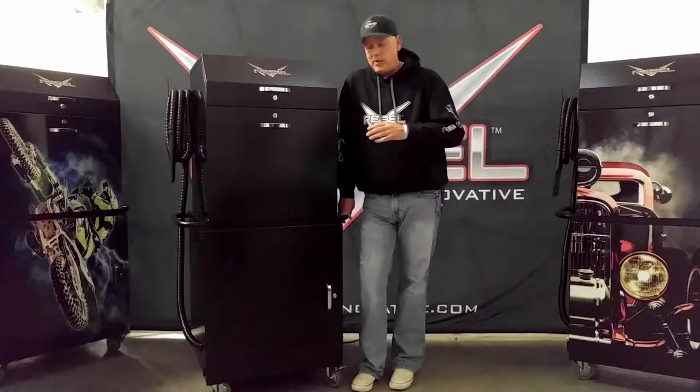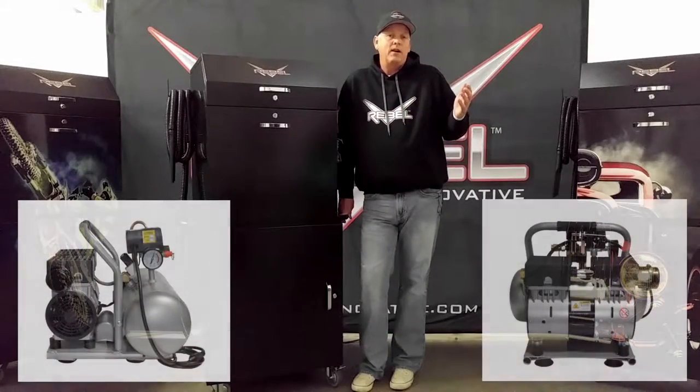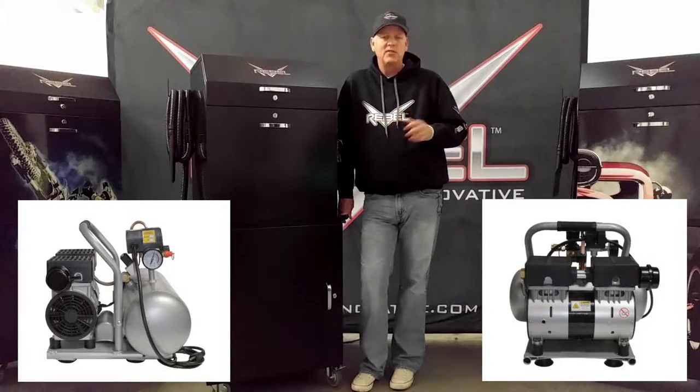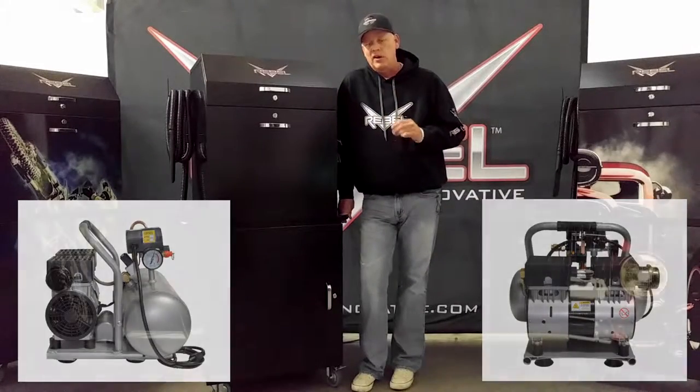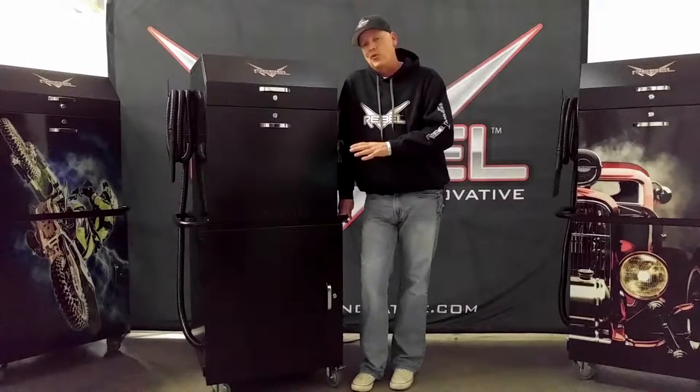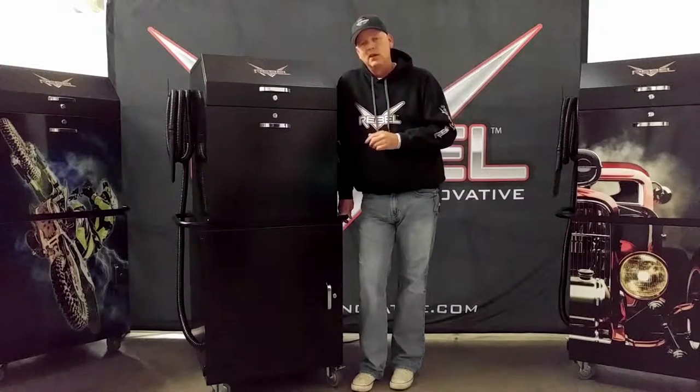Second, you will notice that there's an air pump attached to this compressor. It's a dual piston air pump — and why does that matter? It allows you to have constant air flow while detailing. There's nothing worse than getting halfway around the car, blowing the water out of the door handles, out of the grill, out of the wheels, and running out of compressed air. You'll never run out of compressed air with this compressor. The tank doesn't have to be fully compressed, because the air pump will kick in and make up the difference.